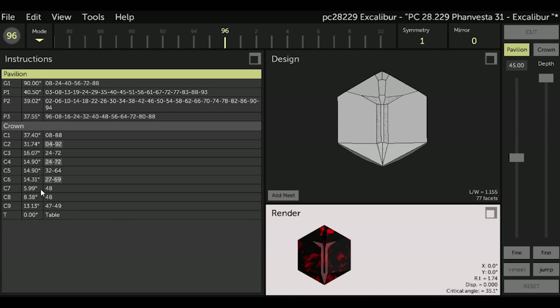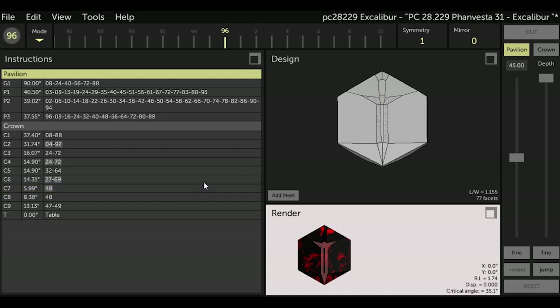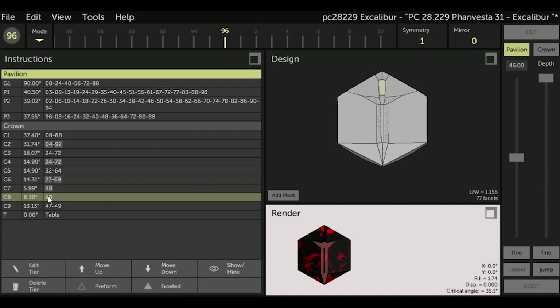Now highlight C7 in the instructions and again select Frosted at the bottom of the screen. Look at the render box and the design box — our sword is taking shape. Now highlight C8 in the instructions and again select Frosted. You can see in the render box that the sword is almost complete because of the frosted facets.